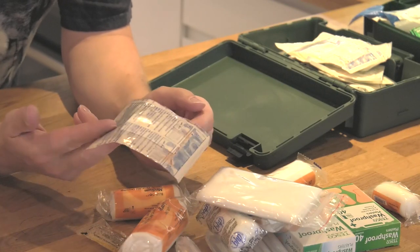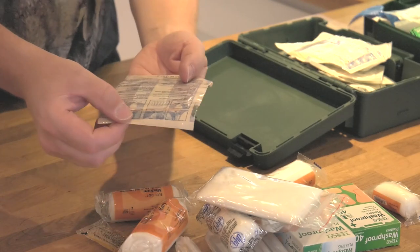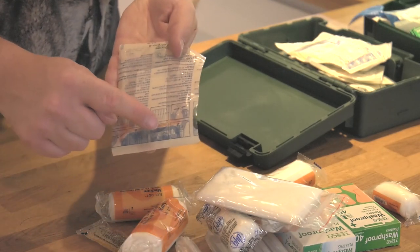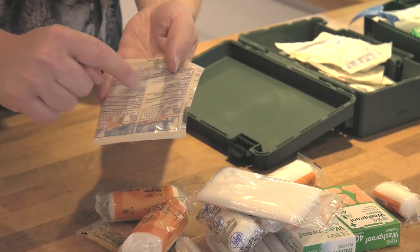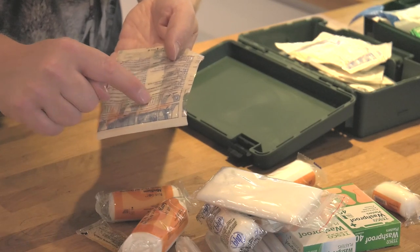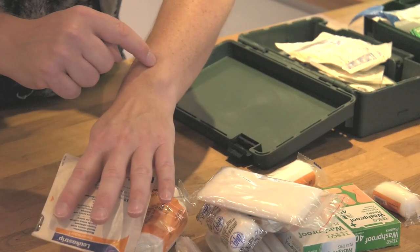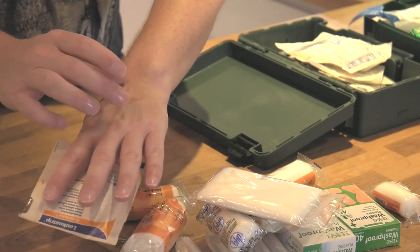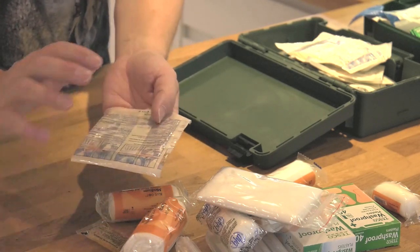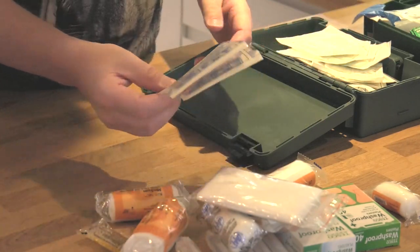Another thing I use is wound closure strips or stitch plasters. Hopefully you can see this piece of card - on it there are eight little strips of adhesive tape. These are used for, say, a quite long cut. Instead of stitches, this adhesive tape will act like stitches and you can basically keep a wound stitched together using them. Very, very handy, especially for head wounds. These are called wound closure strips.